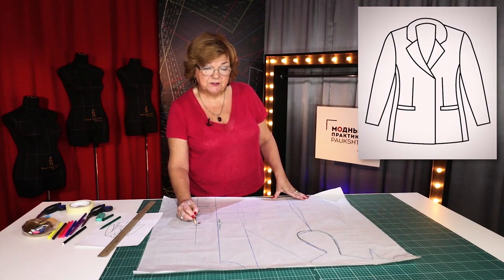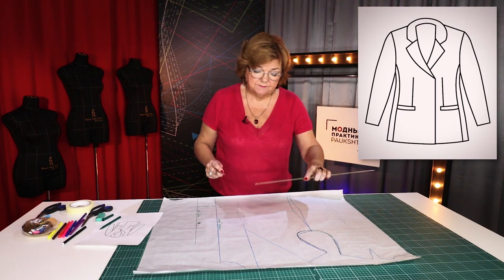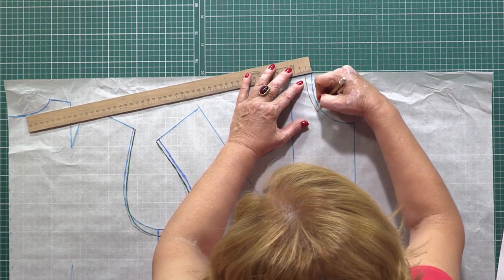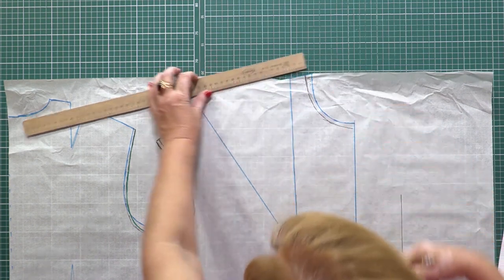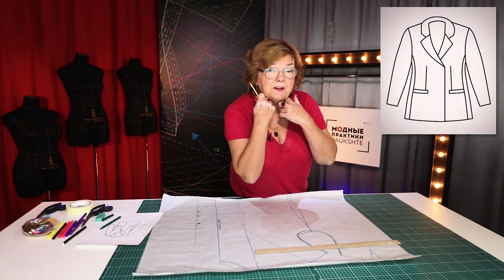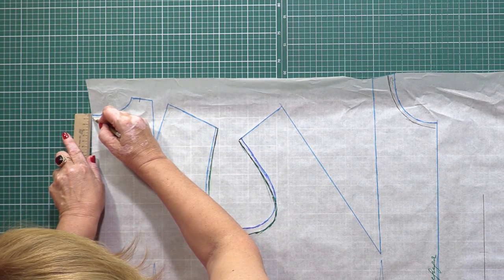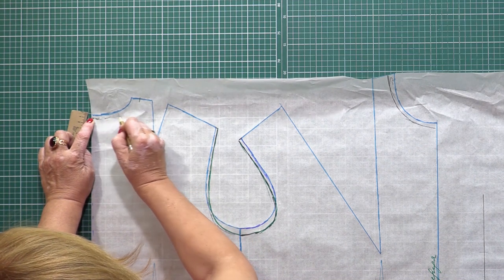Before I start drawing a lapel, I need to decide where it should end on the shoulder — this is very important. I need to make the front neckline 1.5 cm wider and 1.5 cm deeper. I don't want the neckline to be too tight. I'll also make the back neckline 1.5 cm wider and 7 mm deeper. The extra pieces will be cut later.